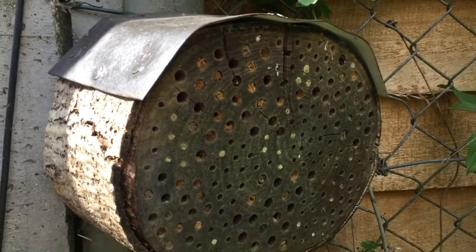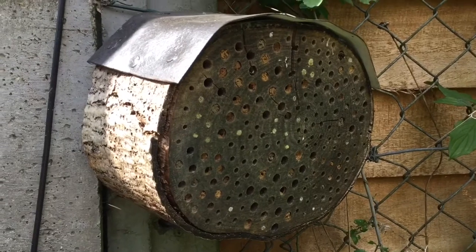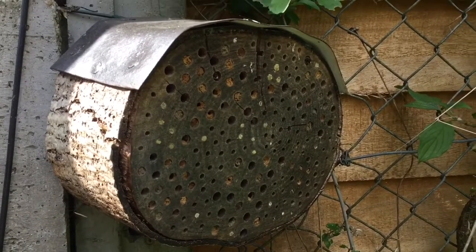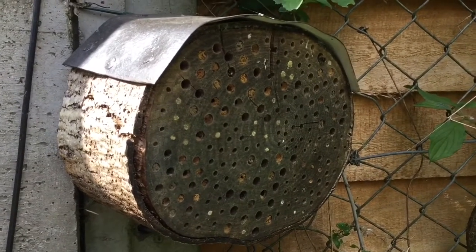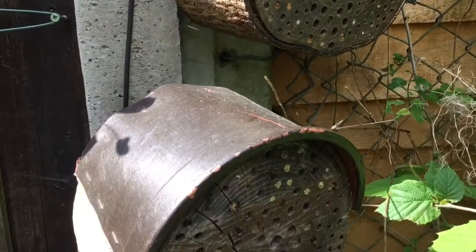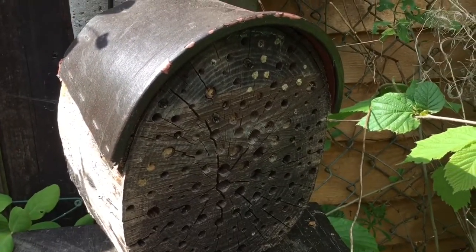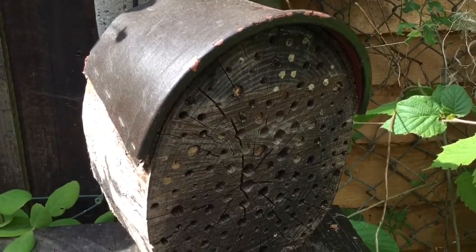They're always buzzing every year until they kind of split down the middle and start falling apart, which is one of the negative points of using logs like these — they do tend to split quite badly and come apart. But you can get four or five years out of them, and they're relatively easy to make.